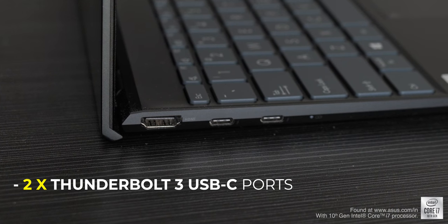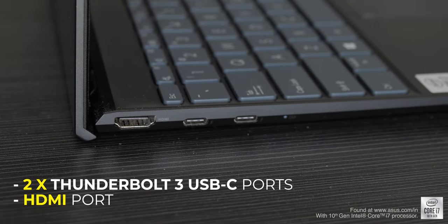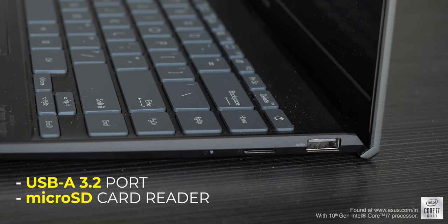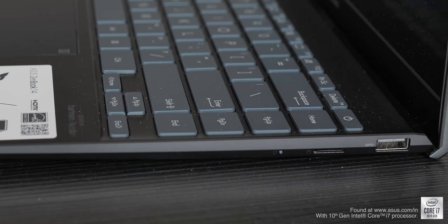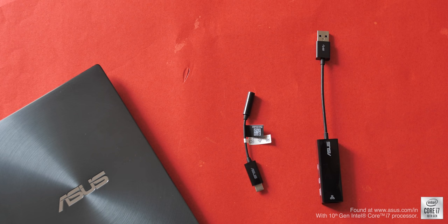On the left you get two Thunderbolt 3 USB-C ports and an HDMI port. On the right you get a USB-A 3.2 port and a micro SD card reader. One thing missing is the headphone jack — the new ZenBooks don't have it. But in the box you do get a Hydra-certified USB-C to 3.5mm dongle along with a USB-A to LAN connector.